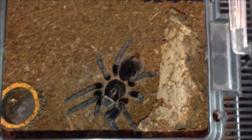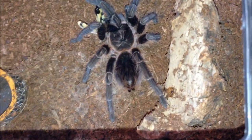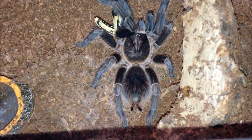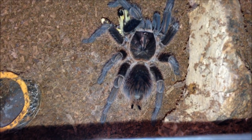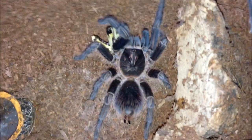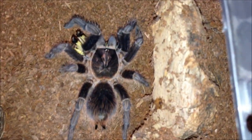Phormictopus cancerides, juvenile male — you know they always eat. Before it even hit the ground it grabbed it! Absolutely pissy little thing — that's why I always keep the lid on. Most vicious tarantula I own. When I first got it, it was really calm, and my C. fasciatum used to be the most vicious, but nothing compared to what this one is now. Even breathe wrongly and it'll go for you. I'm just going to leave it to eat and move on.